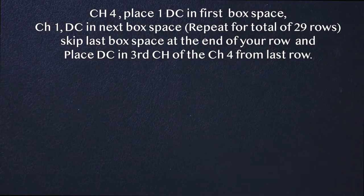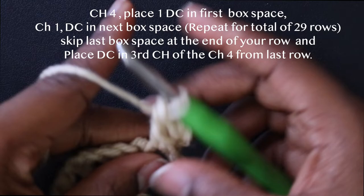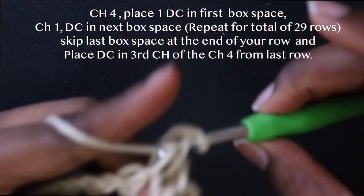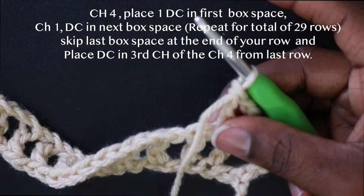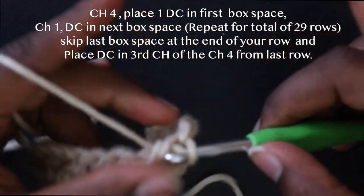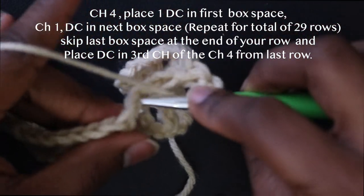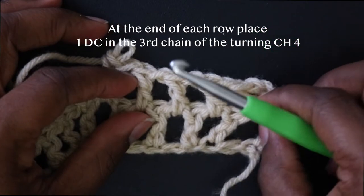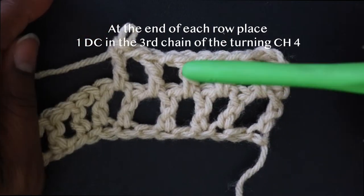You're going to chain up four, turn your work, and place one double crochet in the very first box — the window space right there. Chain up one and go right into the next empty box, then chain one into the next empty box. Do this all the way down. You're going to do this for the whole entire piece — a total of 29 rows — and I'll meet you when I'm back.